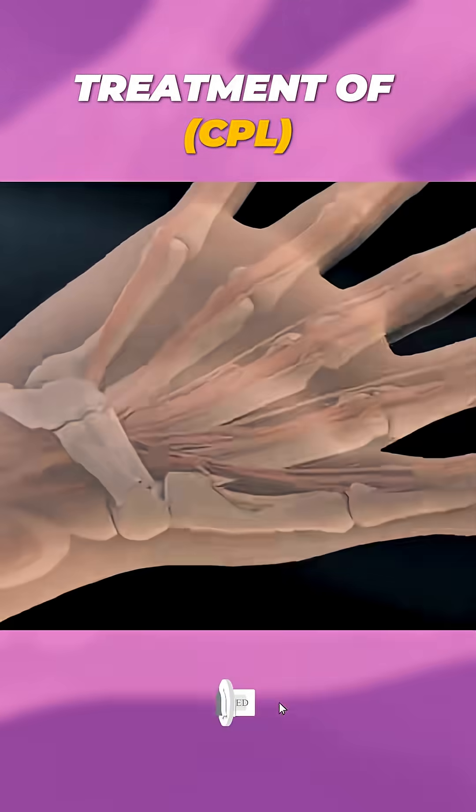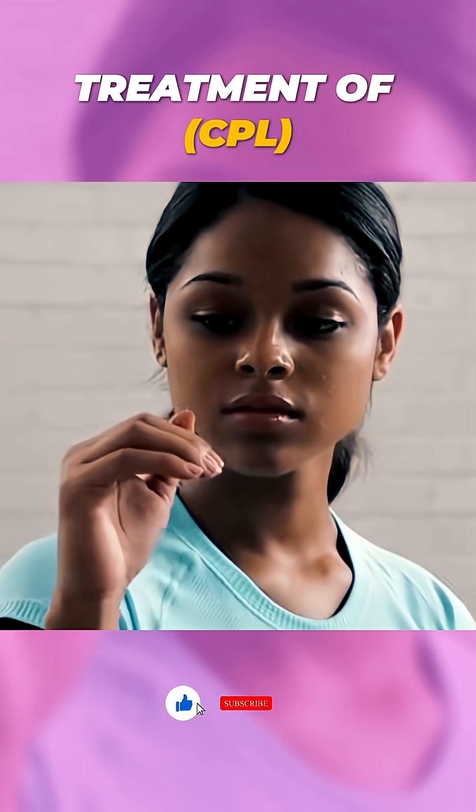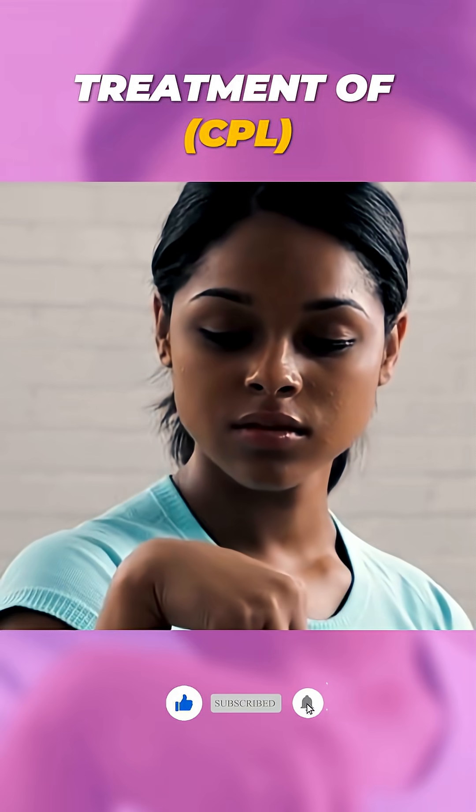After surgery, you'll likely wear a wrist brace and start gentle exercises to regain strength and flexibility. Most people feel relief within weeks.